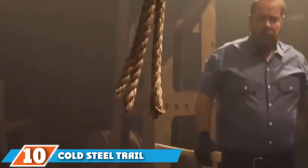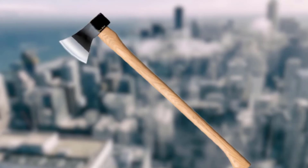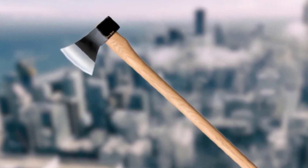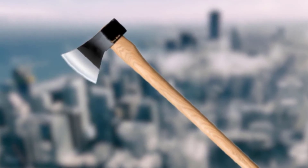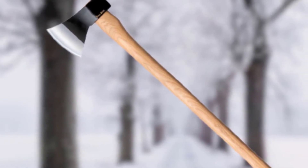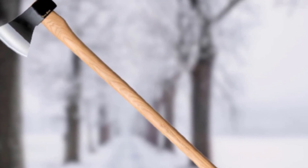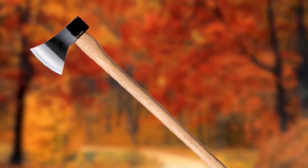Finally, the number ten position is dominated by the Cold Steel Trail Boss Axe. If you are in the market for a run-of-the-mill wood splitting axe, I have a recommendation: the Cold Steel Trail Boss Axe. With an overall length of 26 inches, it will fit the frame of most folks with some wood splitting experience. The handle is made from American hickory so you can be sure it won't split after a few hard impacts with the chopping block. This model's head is constructed from drop-forged 1055 carbon steel, a remarkably resilient alloy that is fairly chip resistant, though it may need extra sharpening down the road.